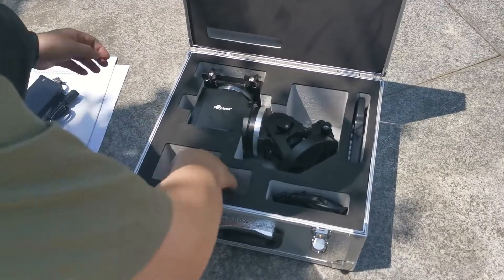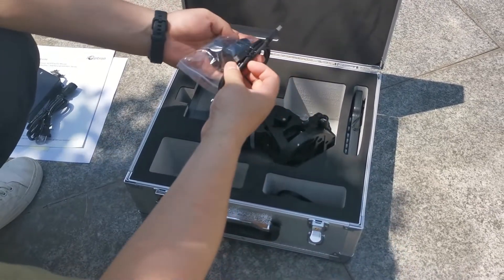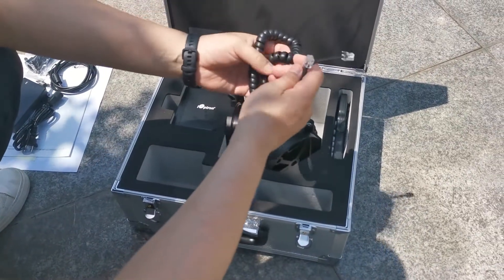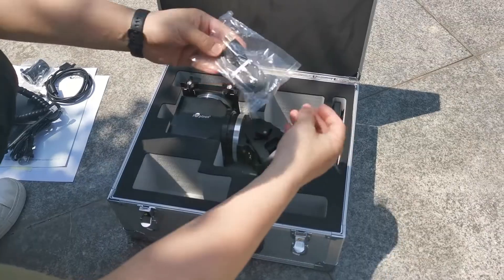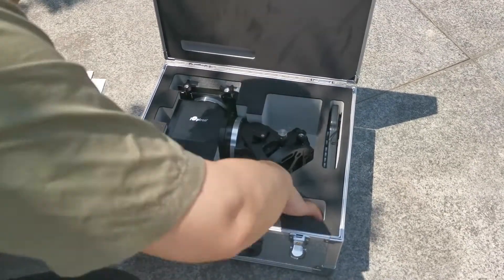The mount shown here is the iPolar version, so we also have an iPolar electronic polar scope with an included USB cable. This is the hand controller cable and a USB cable for mount communication with a computer. There is also an extra alignment peg along with two keys for the hard case.